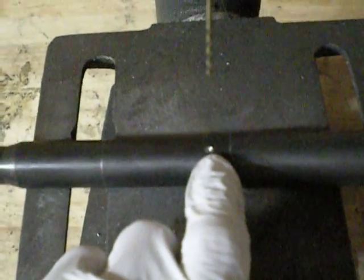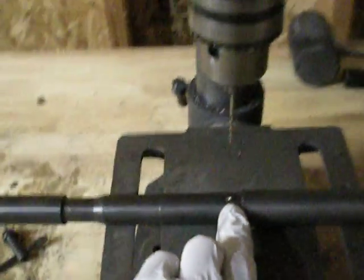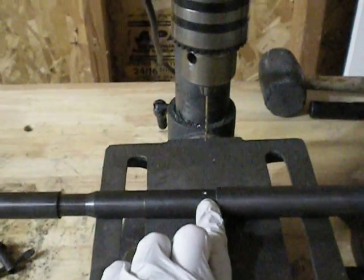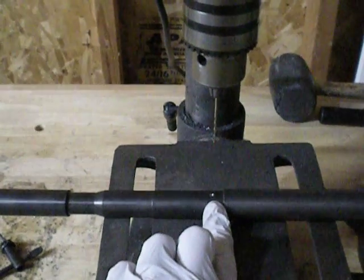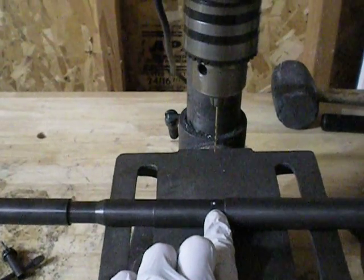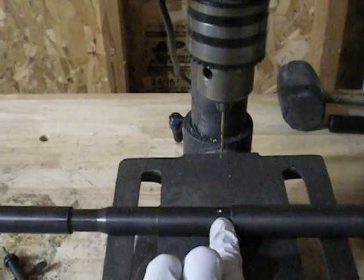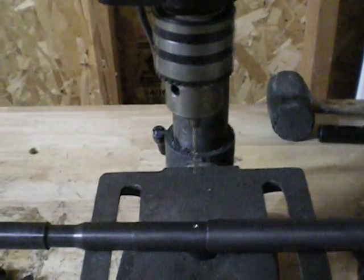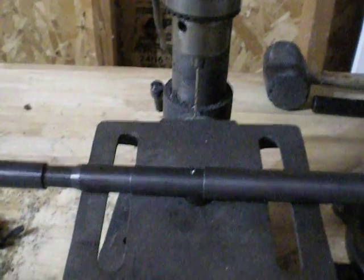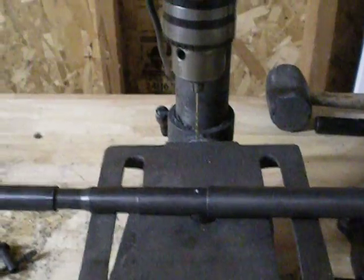It is definitely going to be bigger than the size hole that we're going to be drilling for the gas port, which, depending on what blueprints you look at, most of the places that I've seen range anywhere from about 70 thousandths to about 86 thousandths. I like to split the difference — I usually go to about 78 thousandths. That's been good for me. Some people like to go up to the upper range and use an adjustable gas block. There are different theories and rationales behind it, but I usually just split the difference.